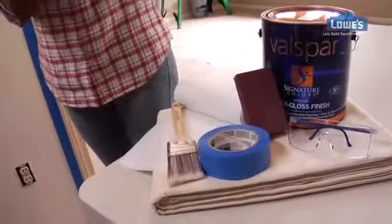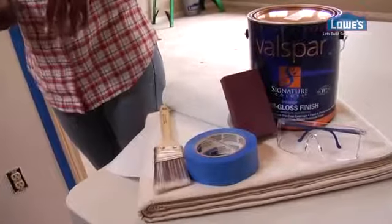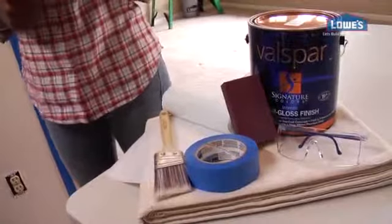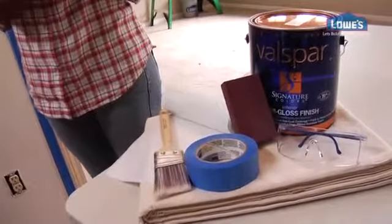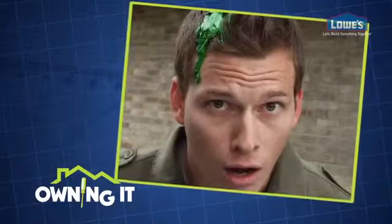For this job we're going to need paint, a sanding block or fine grit sandpaper, an angled trim brush, painter's tape, enough drop cloths to protect your flooring and furniture, and safety goggles aren't a bad idea — and neither is an old hat, unless you happen to like the painted hair look.